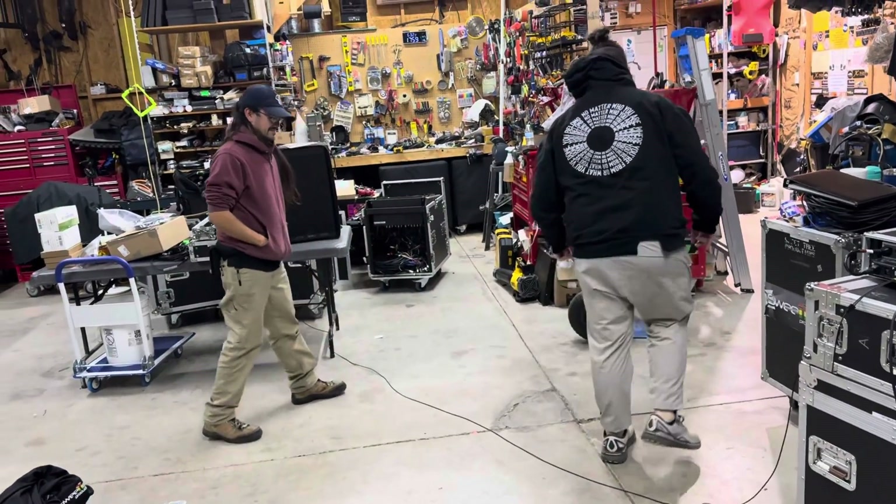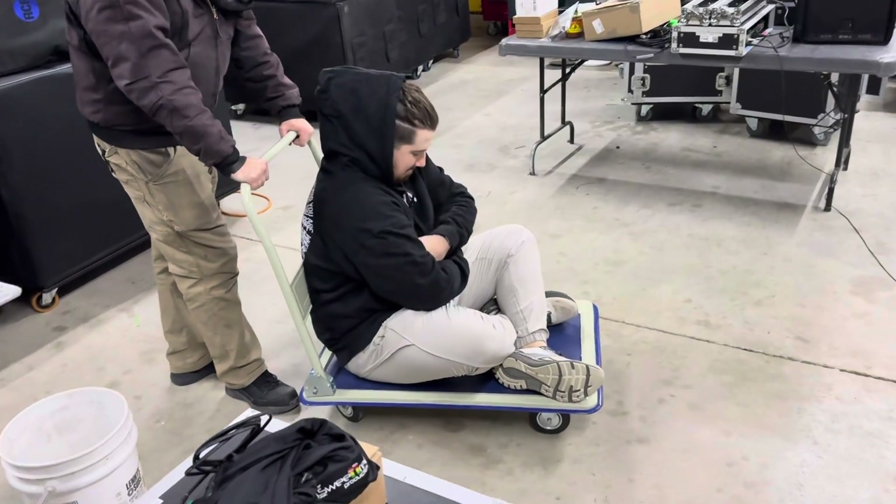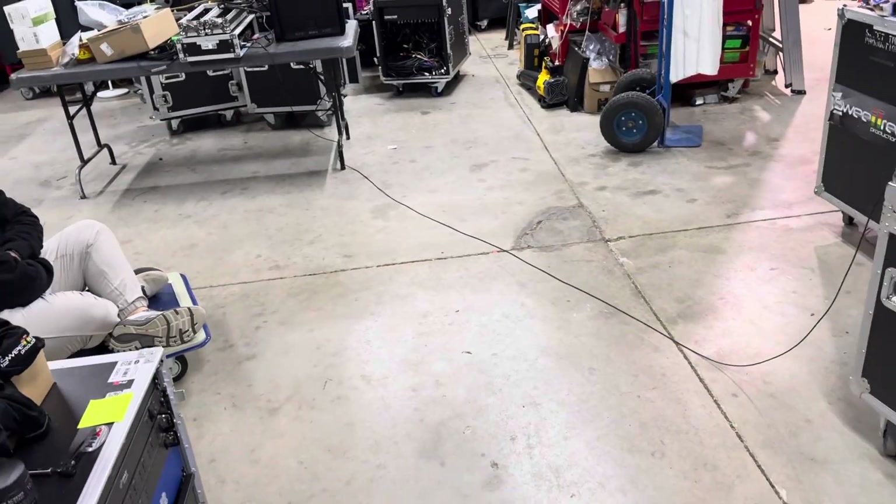It did pretty good on the stomp test. So the next test — we have Evan. He's going to be on a cart and we're going to roll back and forth over this cable repeatedly. Music is going.